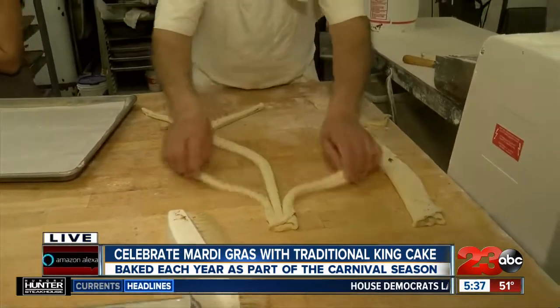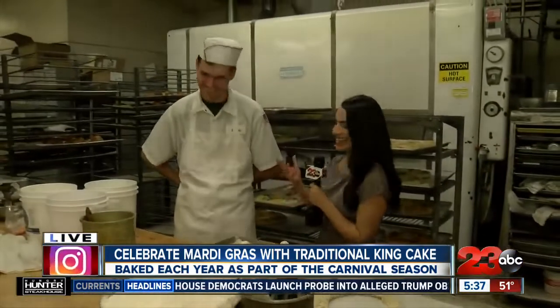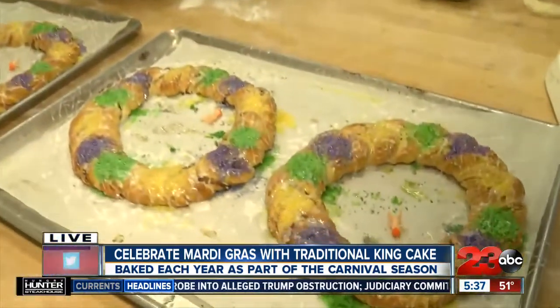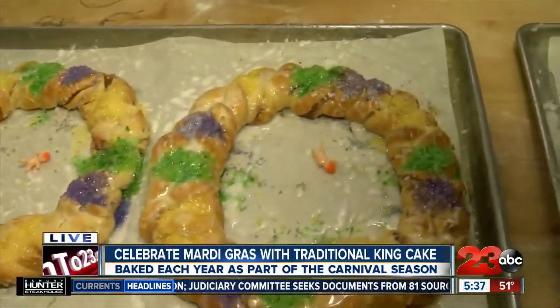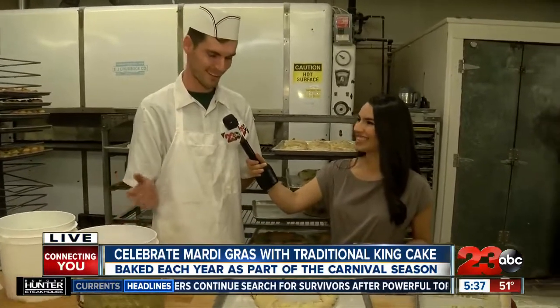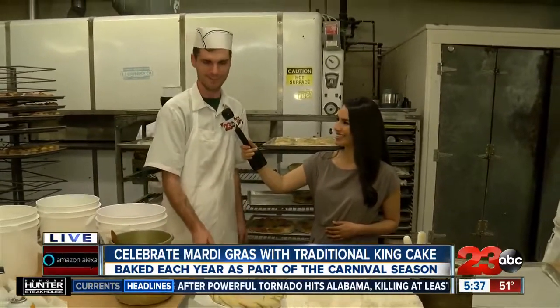I'm over here with Stephen and I've been watching him bake so many King Cakes all morning. Tell me a little bit about what goes into it. A lot of hard work and a lot of love. First, we roll out the dough and cut it up. And then once it's braided, we put the salad oil on it very lightly because we don't want to smash it. And then we take the sprinkles and beautify it. And once it's presentable, we send it into the oven and wait about 20 minutes for it to bake.